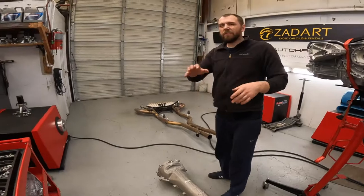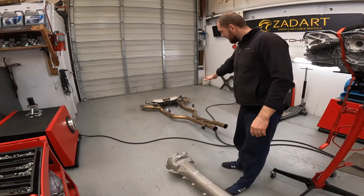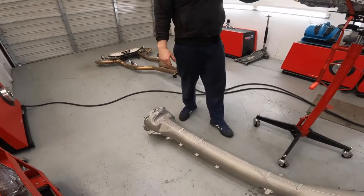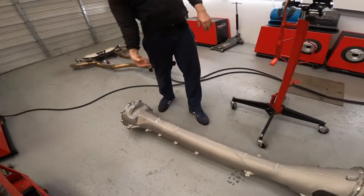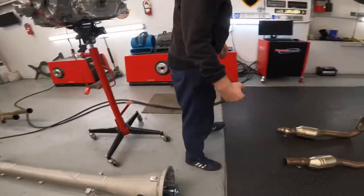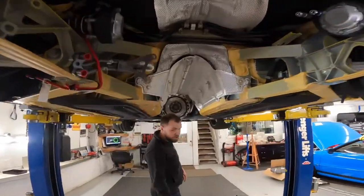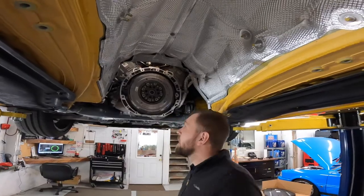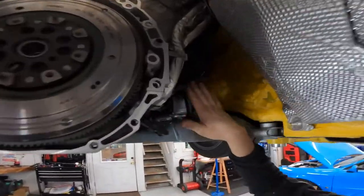Of course there are a lot of plastic covers, heat shields, then the exhaust with the one-two brace, transmission, axle tunnel, and the drive shaft — and inside it's a carbon fiber drive shaft. After all that we finally have room, but it's still not enough room for the downpipe.